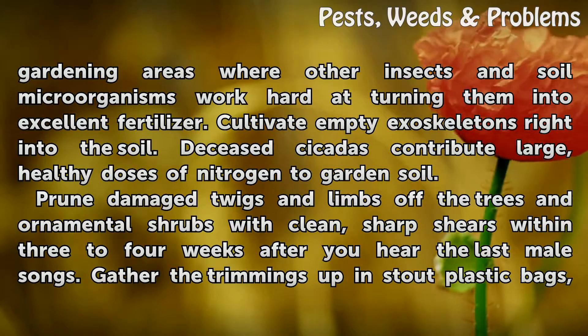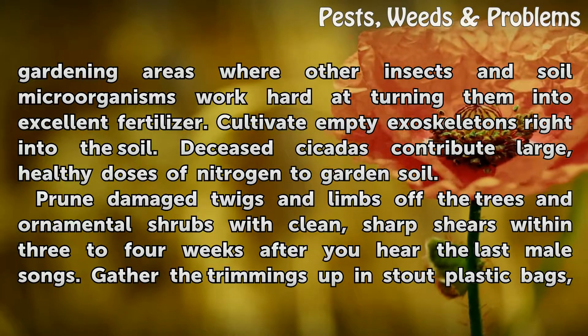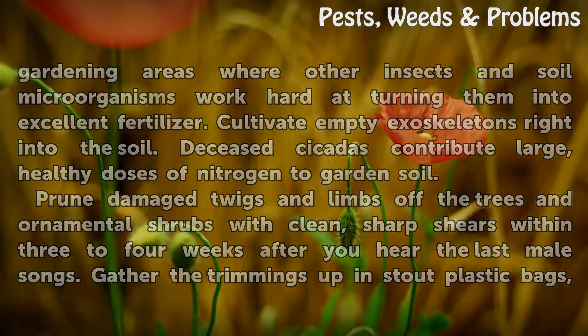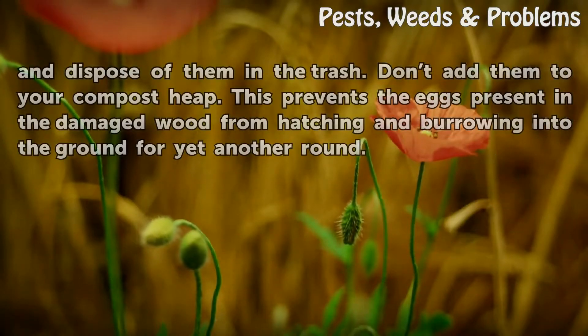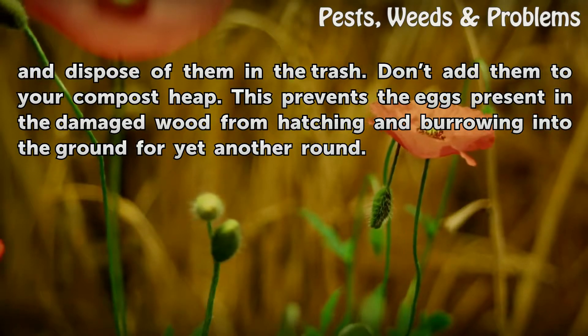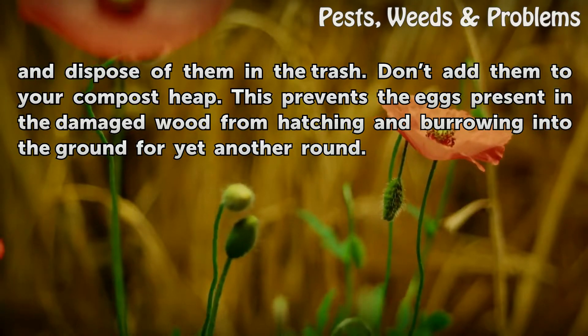Prune damaged twigs and limbs off the trees and ornamental shrubs with clean, sharp shears within 3 to 4 weeks after you hear the last male songs. Gather the trimmings up in stout plastic bags and dispose of them in the trash. Don't add them to your compost heap. This prevents the eggs present in the damaged wood from hatching and burrowing into the ground for yet another round.